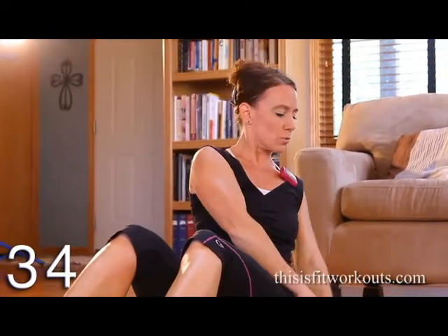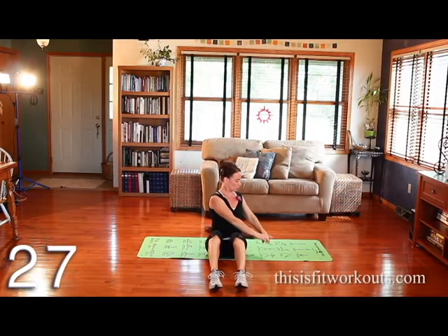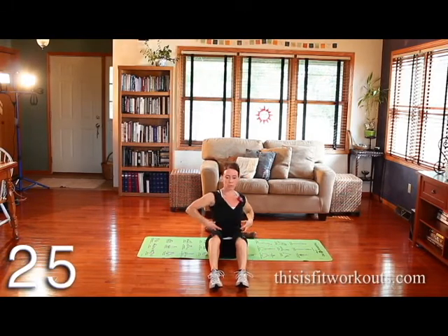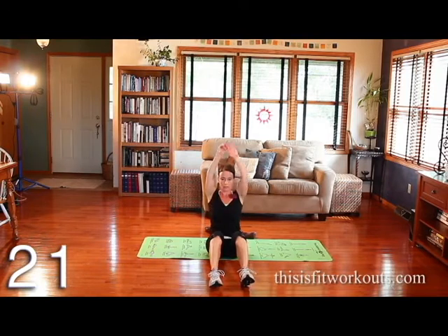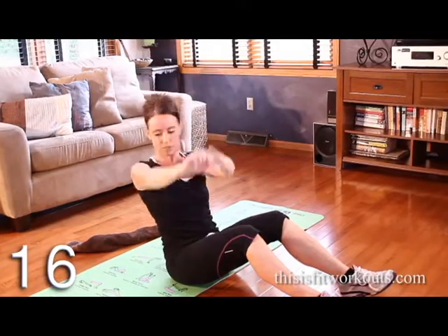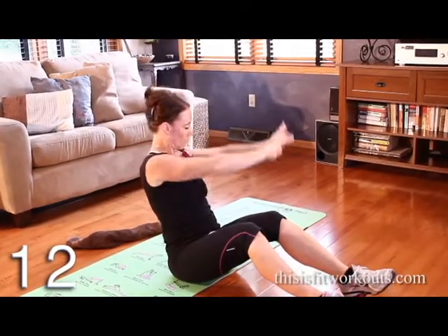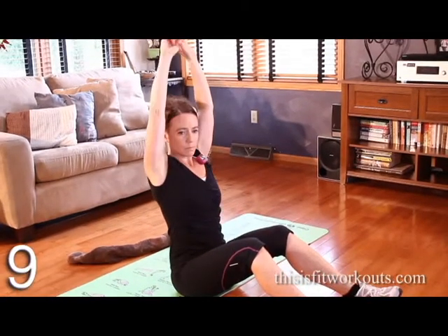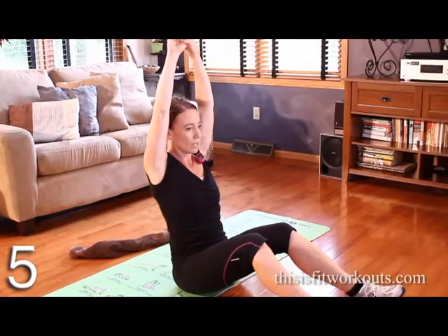The further back you hinge, the harder this will be, so you're engaged the whole time. If you sit up straight, you're still going to work your obliques with the rotation. The best way to get the obliques is to rotate — that's why you see the bicycle move quite a bit, but that's a really hard move, so this is a nicer, more gentle way to work the obliques. Breathe out on the twist, inhale overhead.